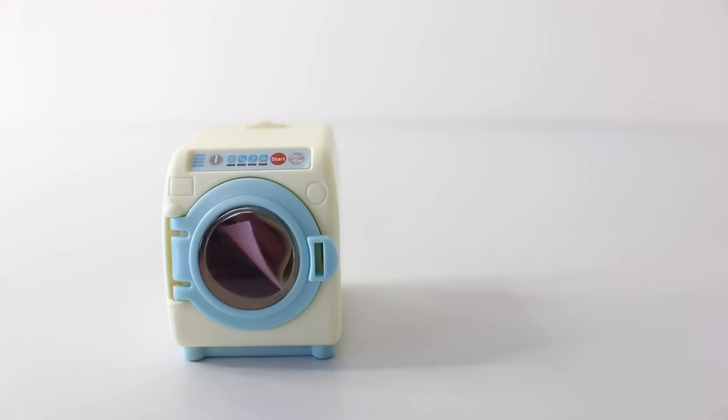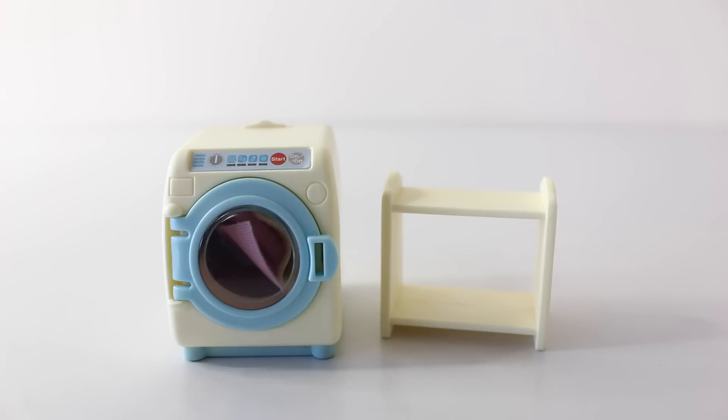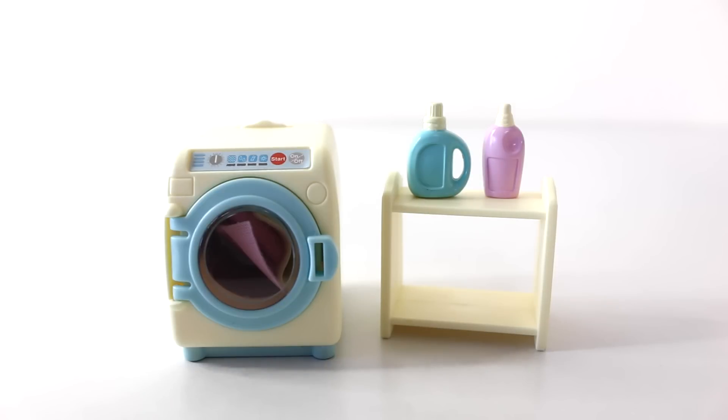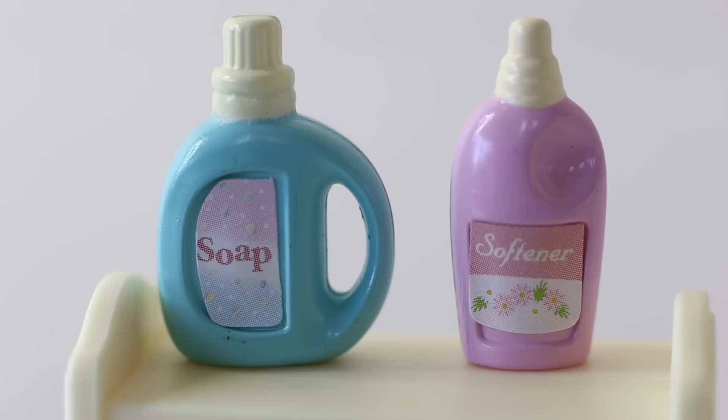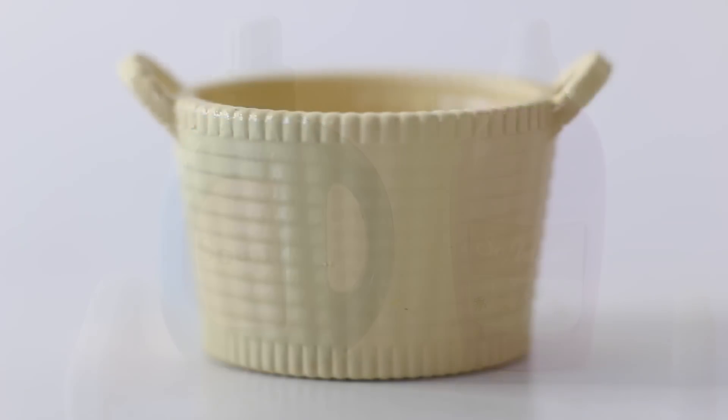The other piece of furniture that comes included with our front loading washing machine is this little shelf, done in a lemon yellow. This shelf is perfect for storing our washing powder and fabric softener. Here is an up-close look at our washing powder, which is done in a blue bottle and it says soap on the front with a little yellow lid on top. The softener is done in a pink bottle and also has a little yellow top. The last thing that comes included is our little worker basket, done in a darker yellow. When our washing is done we can put it in the basket ready to take out to the clothesline.